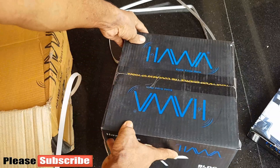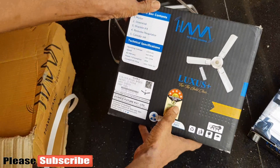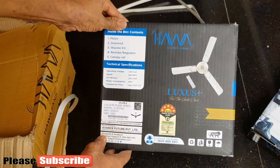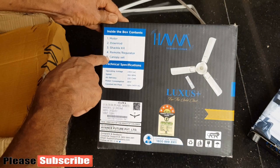This fan has a 3-year warranty and does not require registration for warranty. HAWA has supplied all the required assembly parts except the remote battery. The delivered box contains 5 parts: motor, down rod, shackle kit, remote, and canopy set.